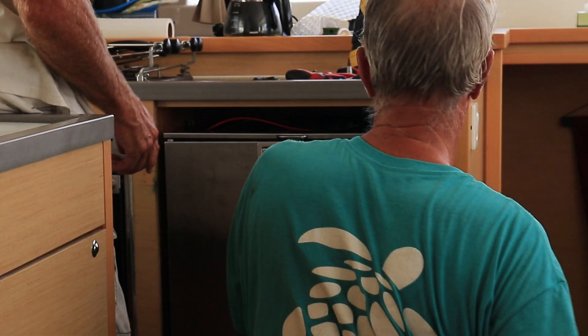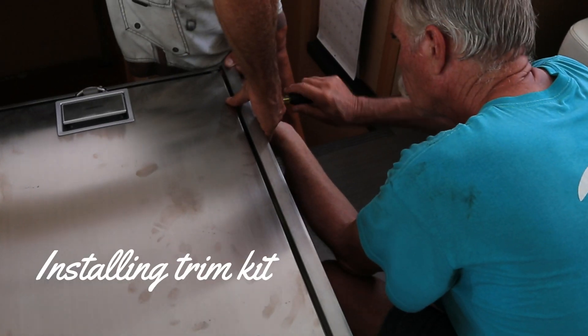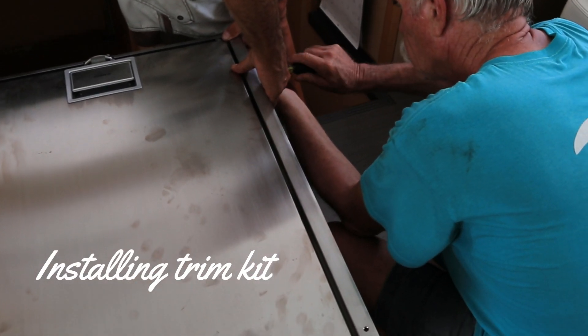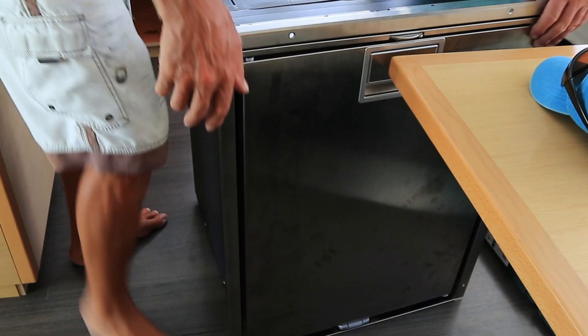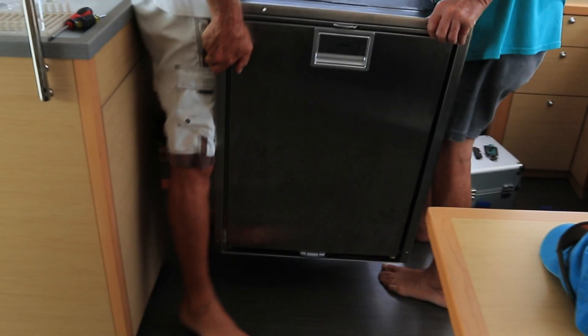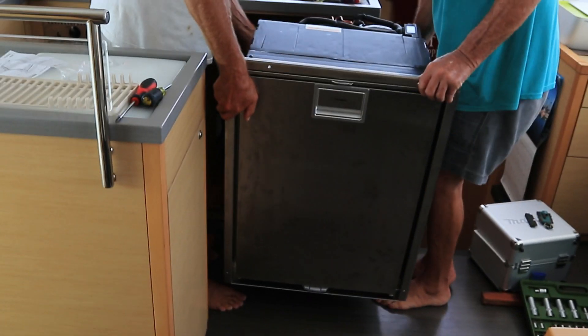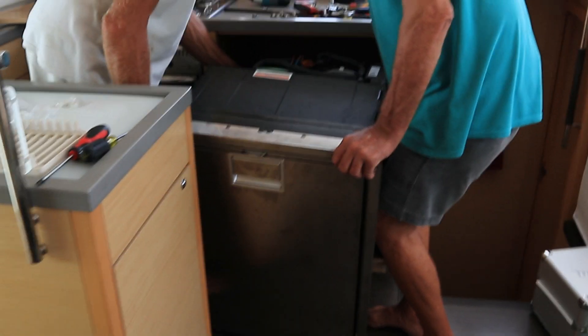Installing the trim kit. Trim kit is on and now it's going back in. We think we have to put some spacers in still. Watch that wire.